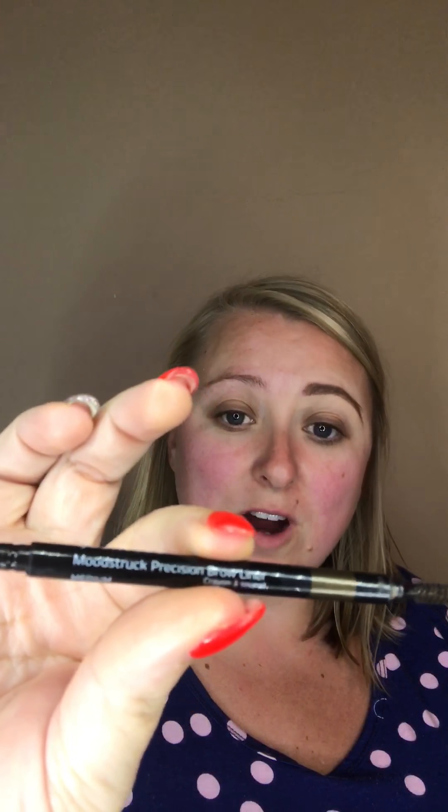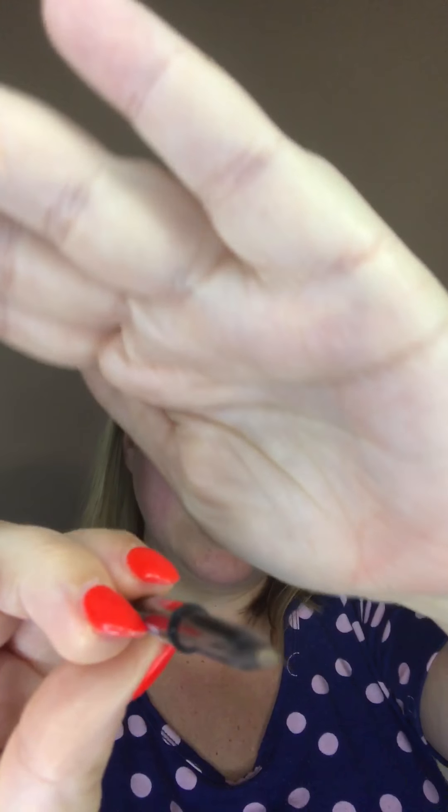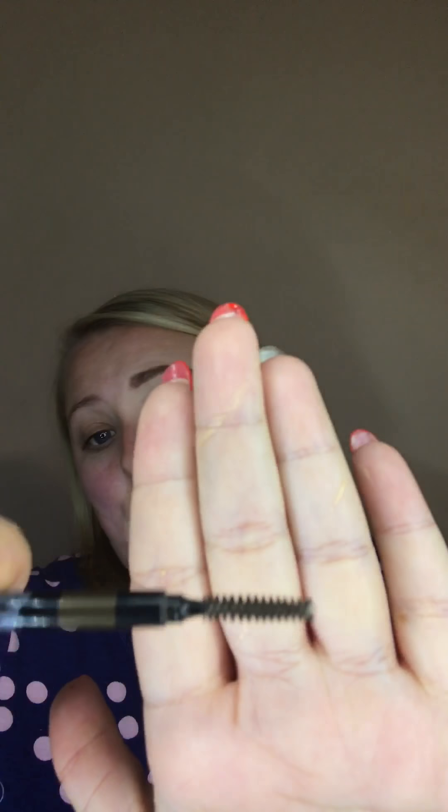I also have a lot of blonde hairs so you can't see them as well — it's the same with my eyelashes. The first product I'm going to use is our Moonstruck precision brow liner pencil. You have the liner at the end — it's very small to give you that precise application — and you also have the spoolie on the other end. This is the first tool we're going to use, so I go ahead and start on the bottom.